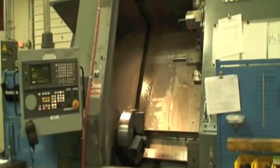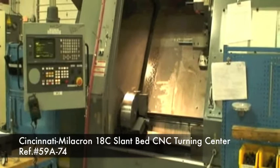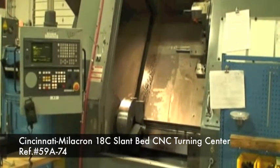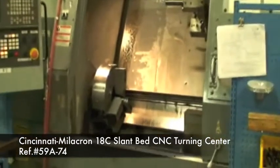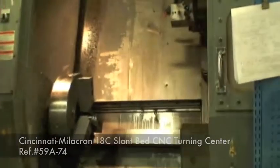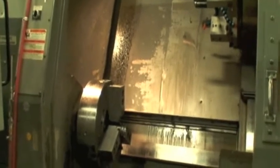This is Industrial Surplus. We're here to demonstrate a Cincinnati Milacron, Model 18C, CMC, a turning center that has been retrofitted in 1996 with a GE FANUC 20TA control.